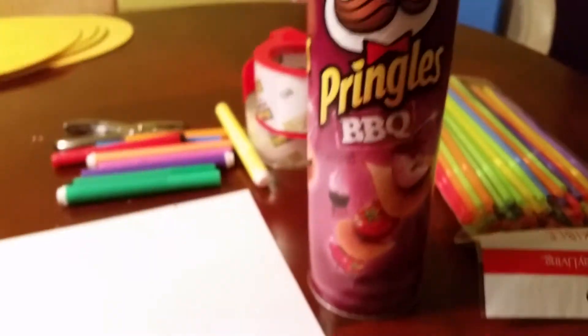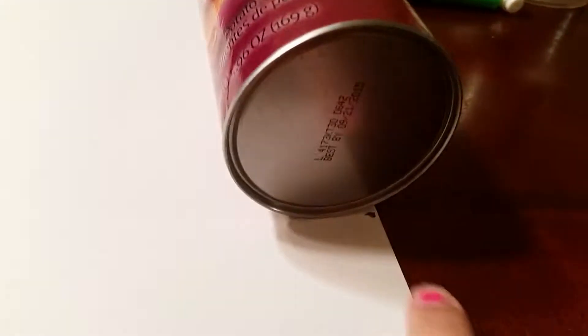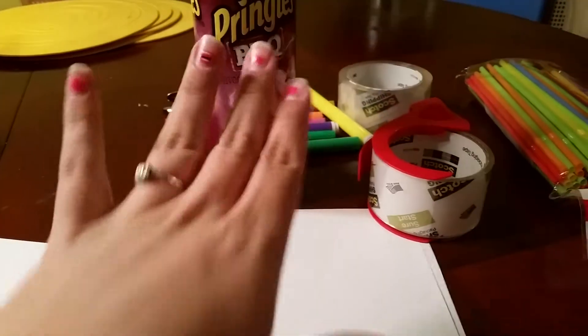Step two: take the can and put it on your paper, and however far down it goes, just make a little mark, then fold it and cut it. The next thing to do is go ahead and decorate the paper however you want, because it'll be easier to do that on a flat surface, and then tape it to the can.